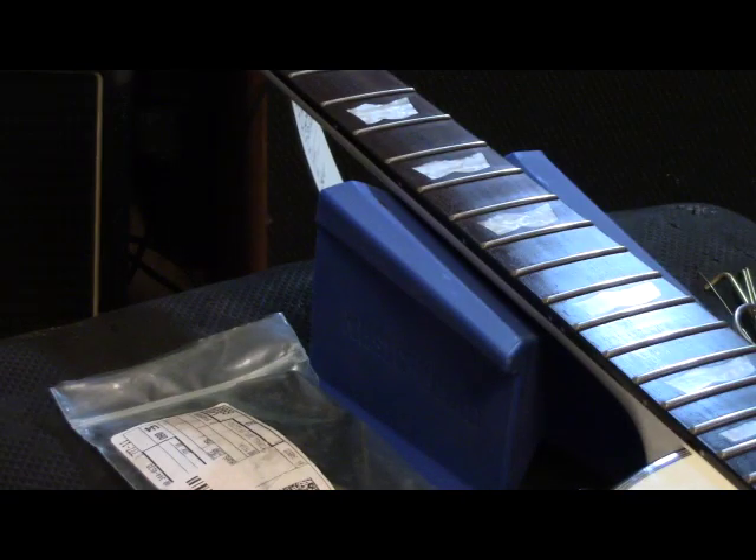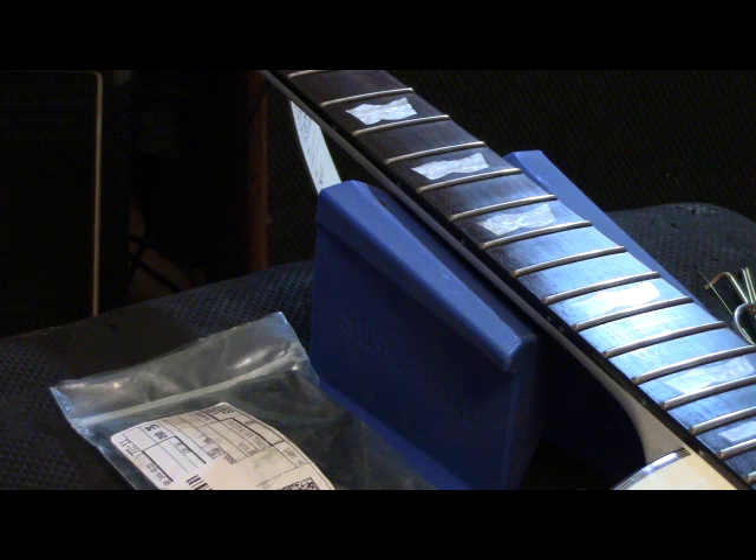There's just a tiny bit of relief on this neck that I like to see - not much at all - so I'm not going to adjust that neck, it's already in good position. No need to involve the truss rod right now. Like I said, this is a brand new guitar.